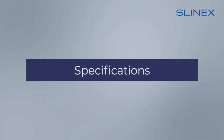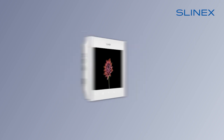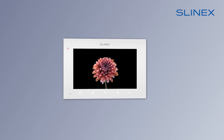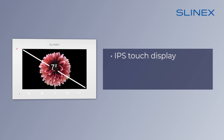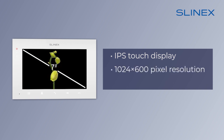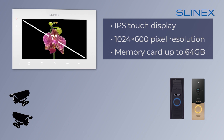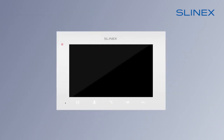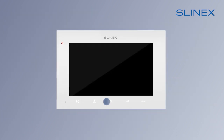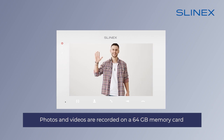Let's talk about the main specifications of this model. The intercom dimensions are 197 by 127 by 18.5 millimeters. The Slynex SQ-07MT-HD has a 7-inch IPS touch display with a 16 by 9 ratio and a 1024 by 600 pixels resolution. Up to two outdoor stations and two video cameras can be connected to the intercom at the same time. You can connect up to four other Slynex monitors to the intercom, and photos and videos are recorded on a 64 gigabyte memory card.